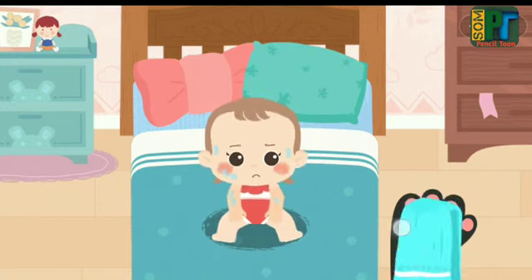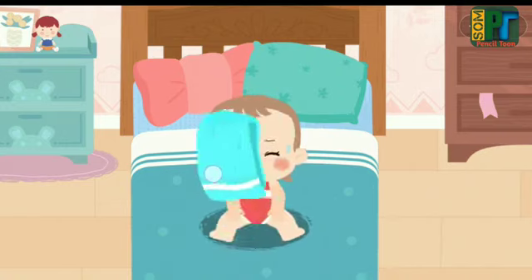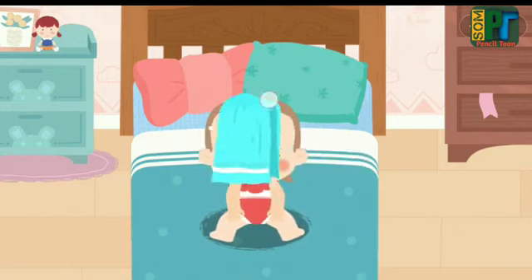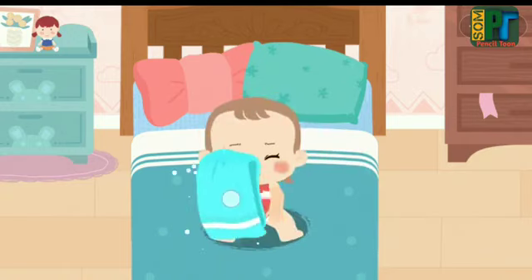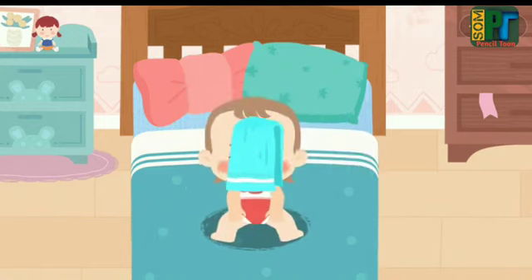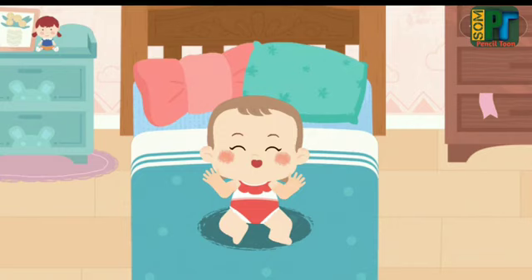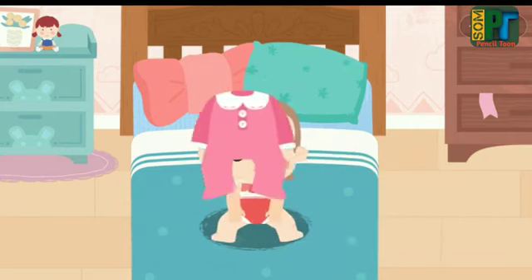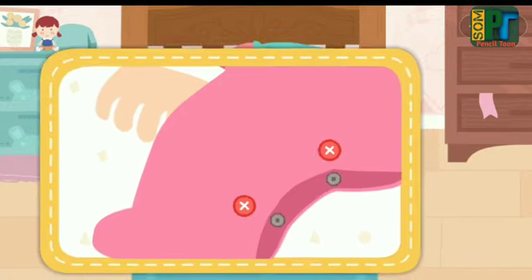Wipe her dry quickly after a bath so she won't catch a cold. Button her onesie!